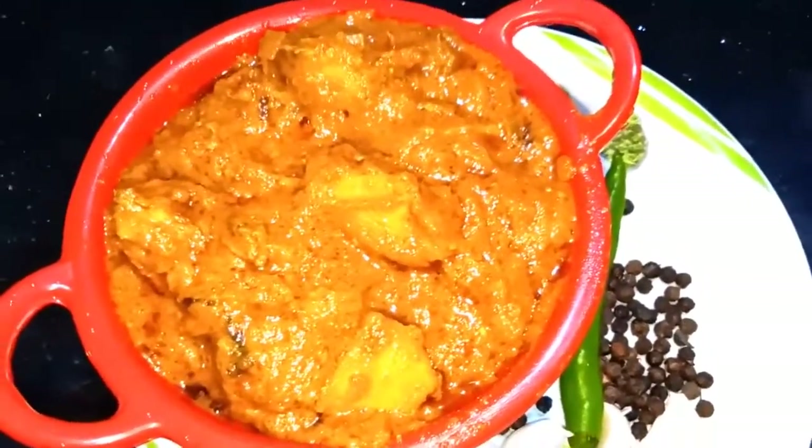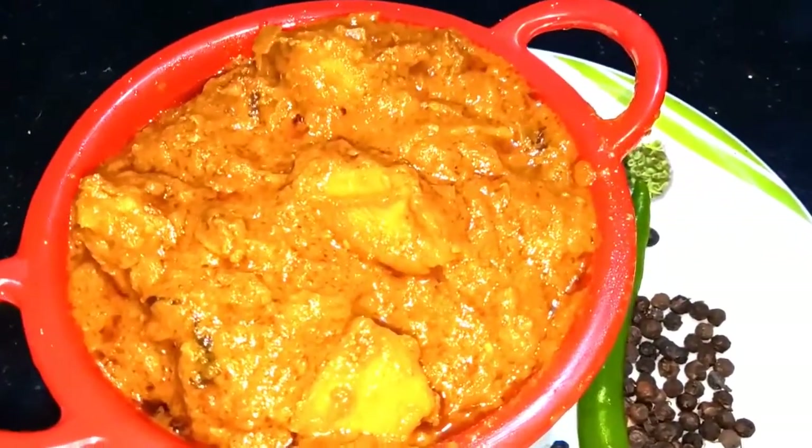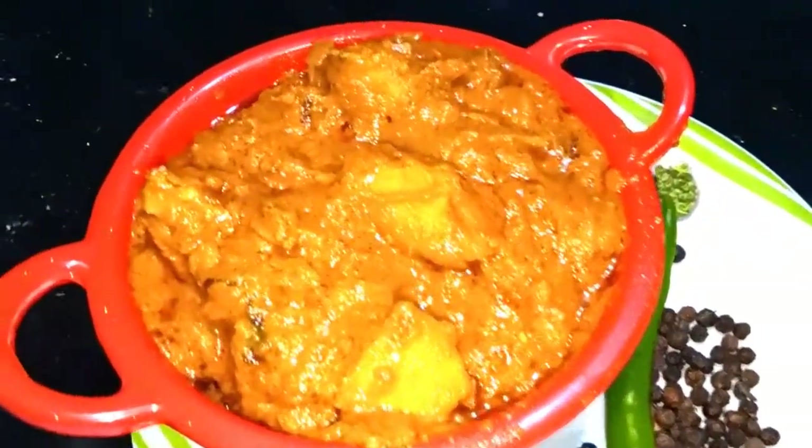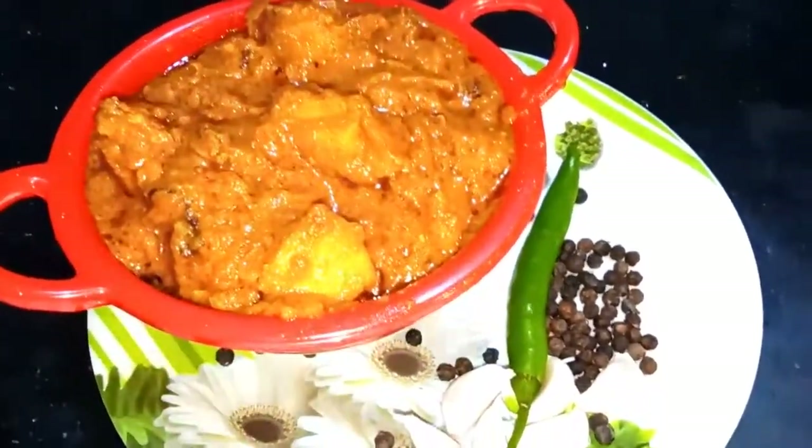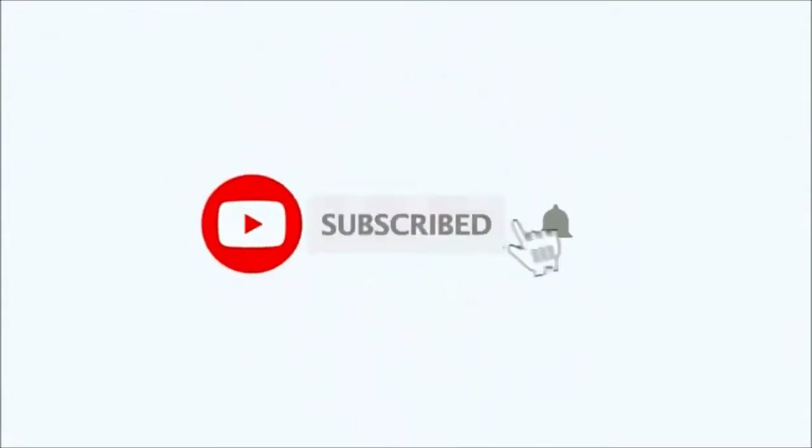Please like, share, comment and subscribe. Thank you for watching Recipe Mall.